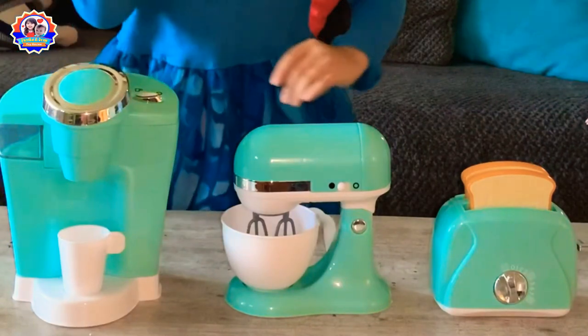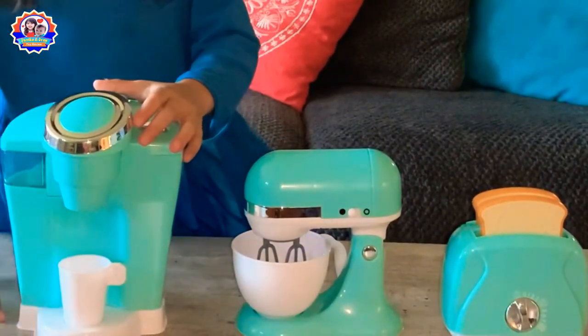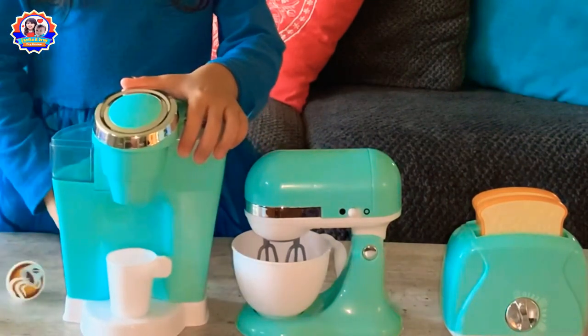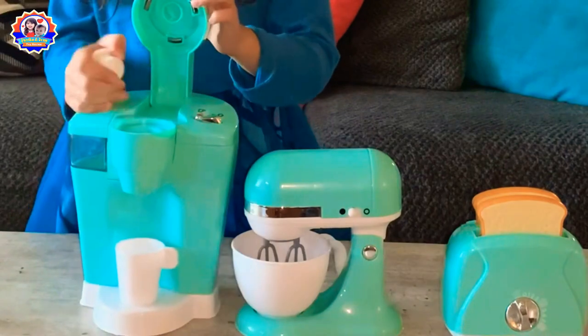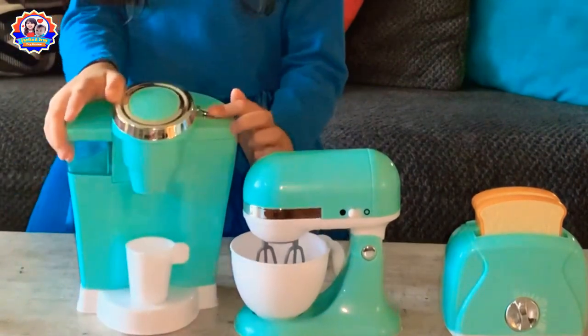This one is the coffee maker and you can put water in here. And there's two coffees. You open this and press this button.